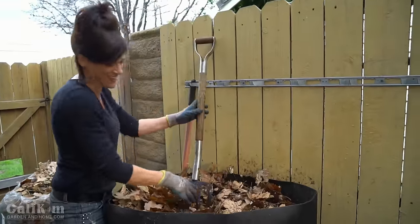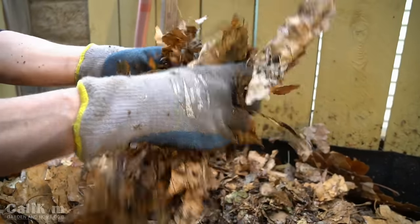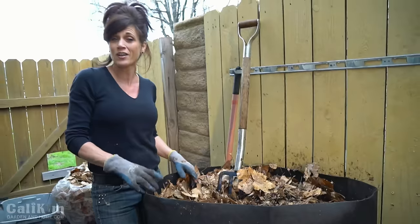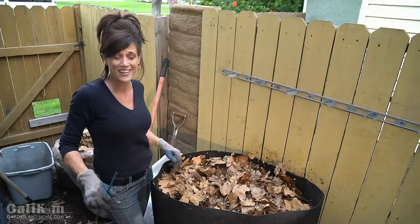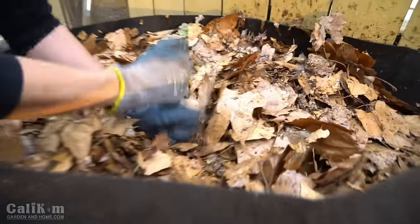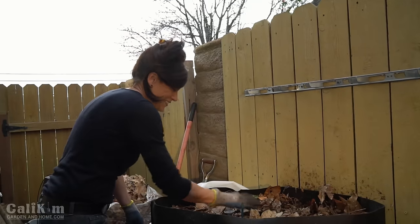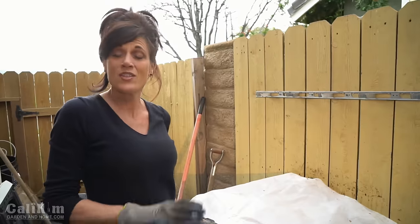Our compost pile is done — nice and moist, about the consistency of a wrung-out sponge. I filled this compost sack as full as I possibly could, because when you're hot composting, the bigger the better. You can certainly make a small pile, but it'll heat up quicker and break down faster if it gets nice and big and hot. I like to put a piece of rebar or a metal garden stake in the middle so I can check after about three days if it's gotten hot, or you can use a compost thermometer.